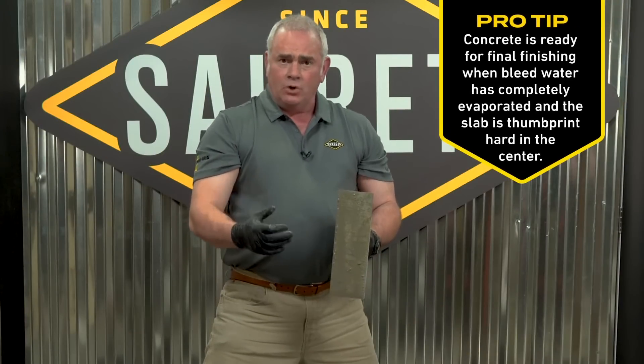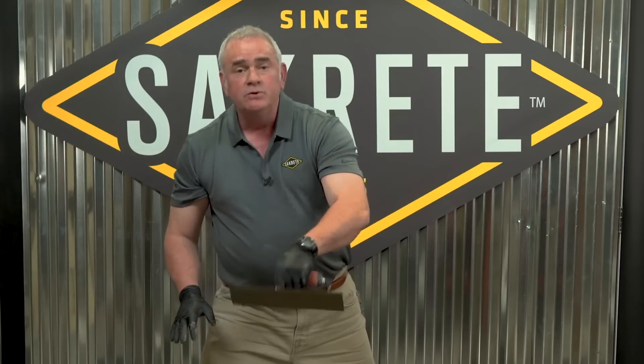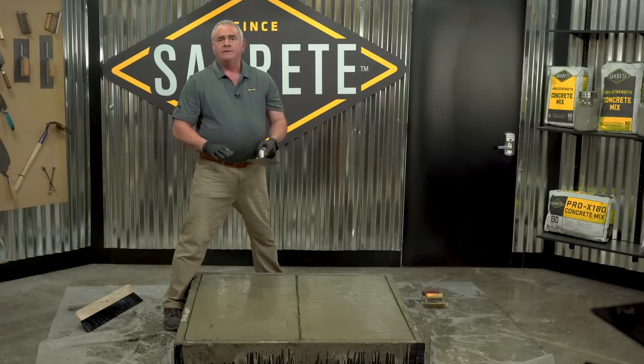The concrete's almost finished, so before it gets too hard I'm doing this first hard trowel pass to close down the surface but also work out any little imperfections in the slab before it gets too hard to smooth those over. I'll come back and give it a second coat.